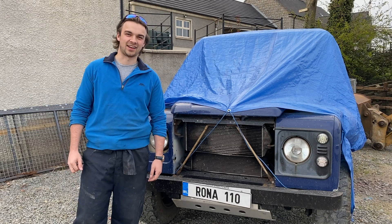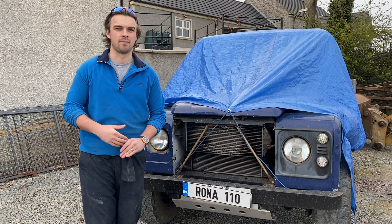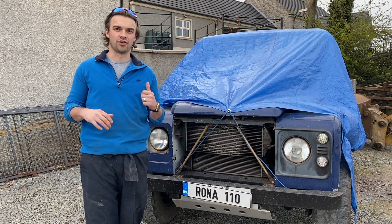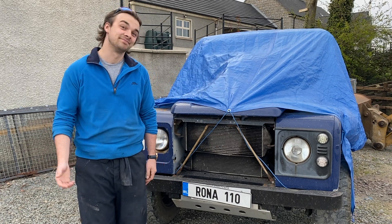Hey guys, welcome back to the channel. This week we are going to install an Exmoor trim carpet set for the front of the Defender. So we'll get this tarp off and then we will get cracking. Let's go.